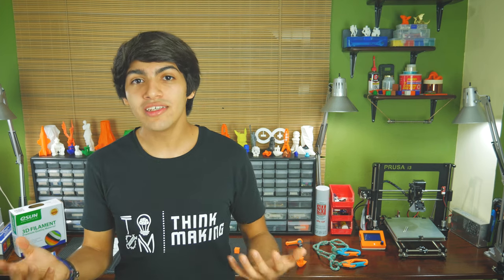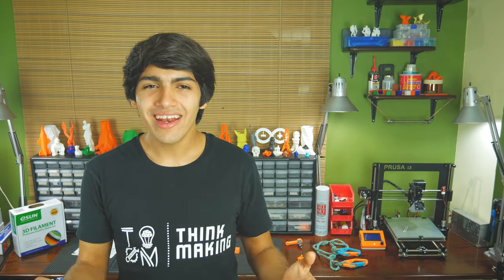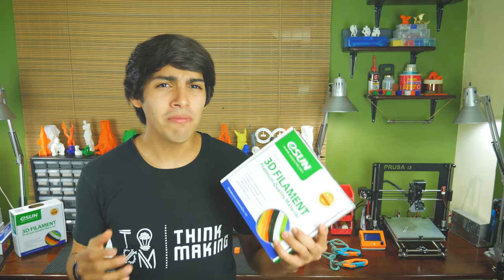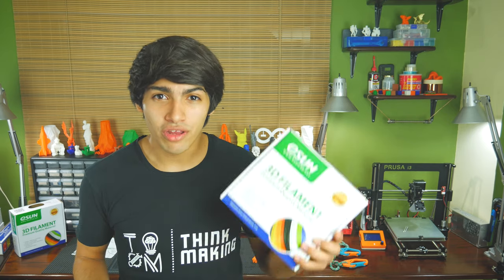PLA is known for being one of the easiest materials to print with while maintaining a good print quality, yet it lacks strength. Eason's PLA aims to solve this by being 10 times stronger than regular PLA and by being more flexible and resistant to cracking. So let's see if their claims hold up.